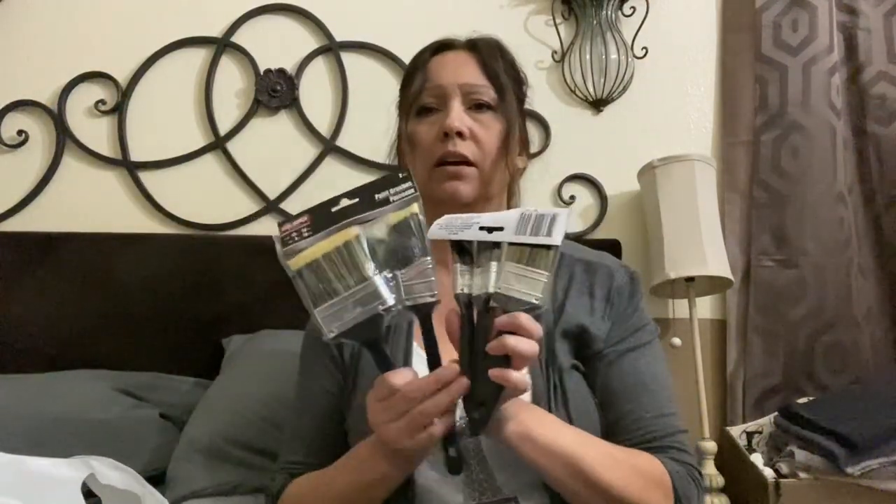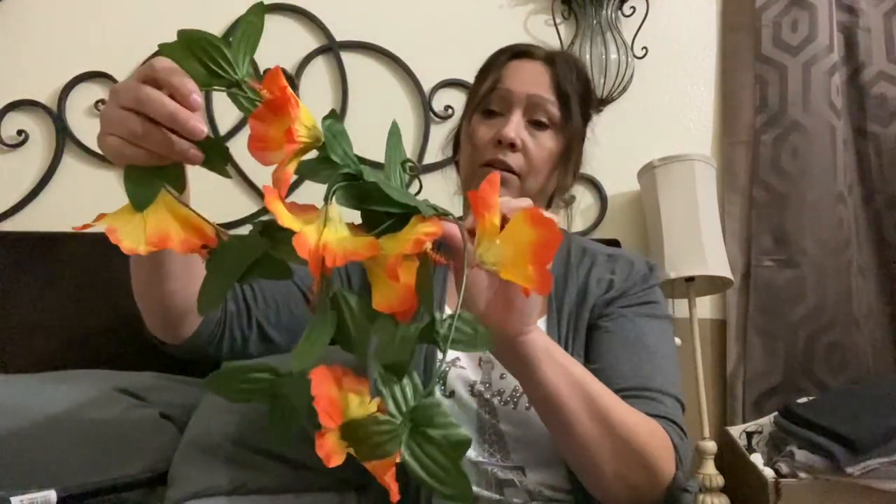I found these for the weatherproofing liquid that I found for the wood outside, or for any painting projects. And again, realistic-looking flowers from Floral Garden — they look very realistic, they're so beautiful.